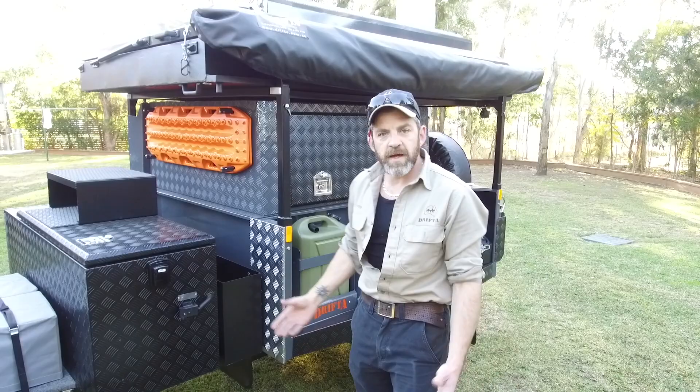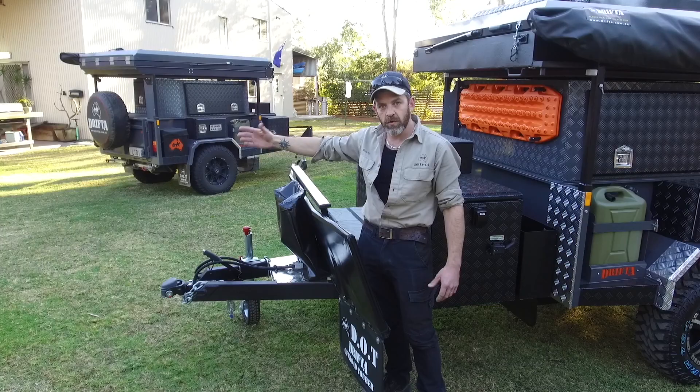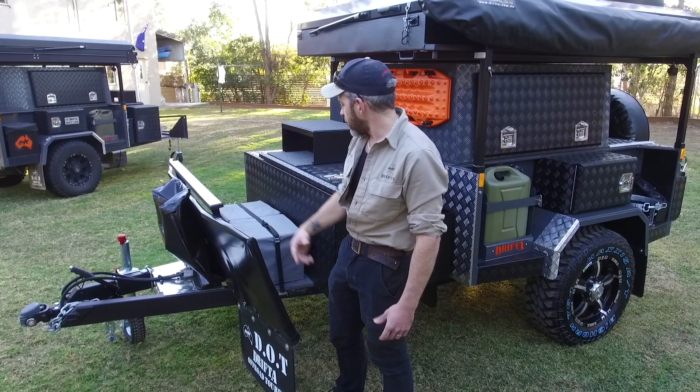Imagine we've just pulled up to camp. I normally unhook the trailer — you don't need to, but because I've got the Prado with its big rear door, if I don't unhook, the door sometimes doesn't open fully on uneven ground. It only takes literally two seconds to unhitch — just draw forward a meter and you've got full access.